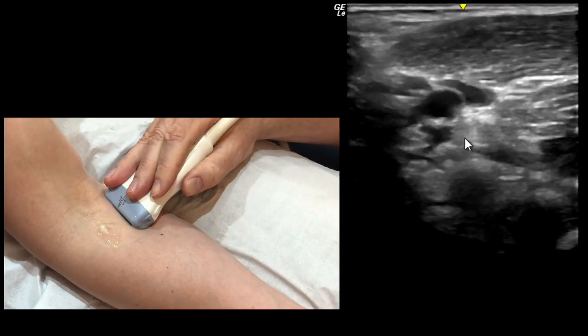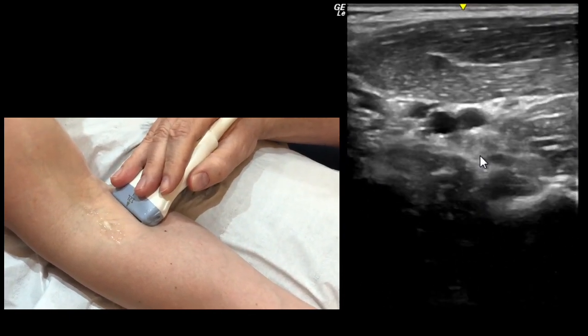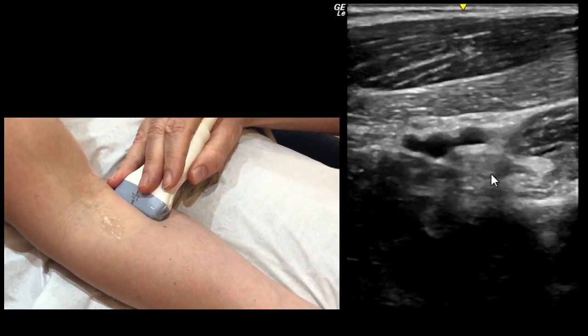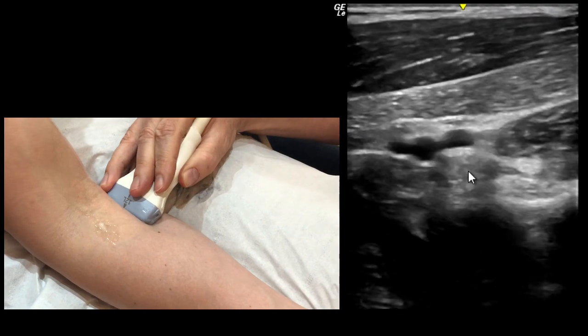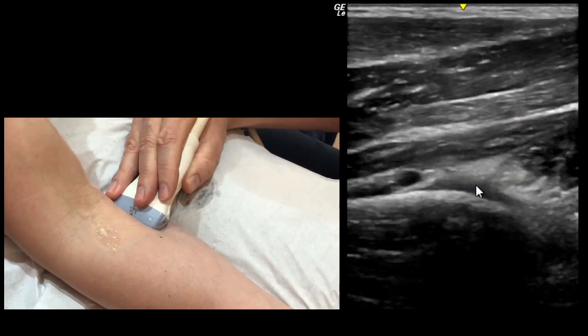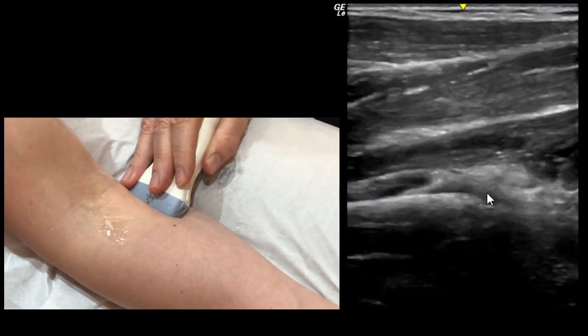You come down in the short axis all the way around until you see the tendon open out here, and it spreads out and has a broad insertion over the radial tubercle here.